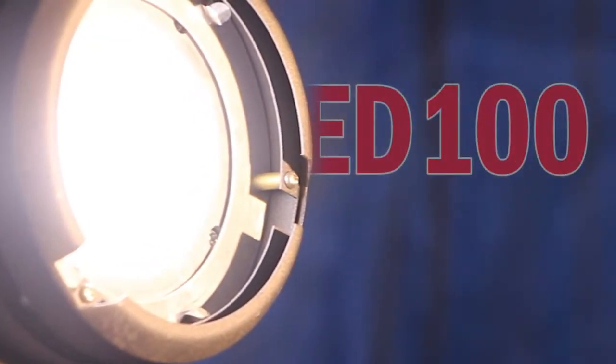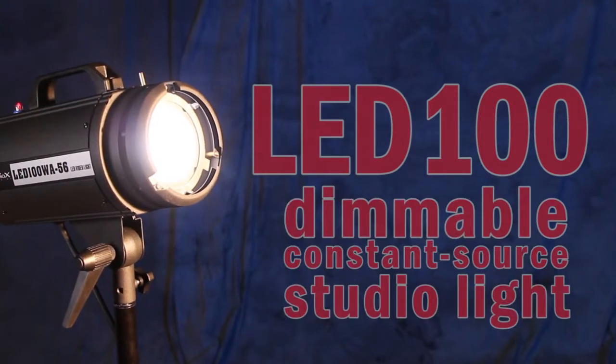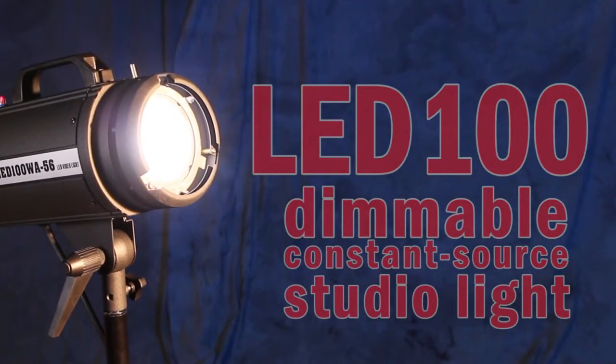The Fotodiox LED100 is a wonderful source of dimmable, constant source studio light, ideal for both photographers and filmmakers.